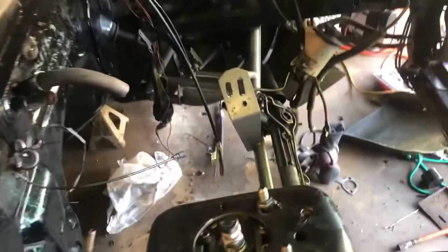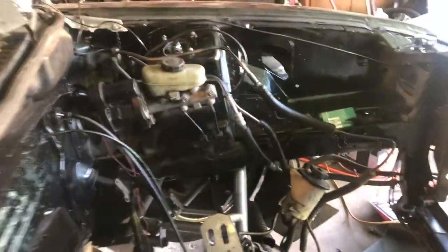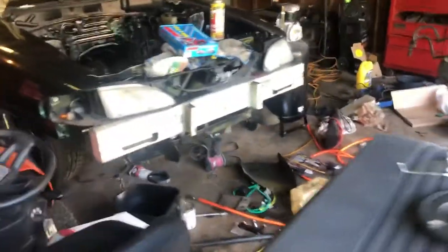I'll be calling out the Mustang brothers to a drag race here real soon, once we both get our cars together. His is pretty much done — he's putting fluids in it today. We're getting there slowly, and once we get it fully done you'll definitely get to see it.